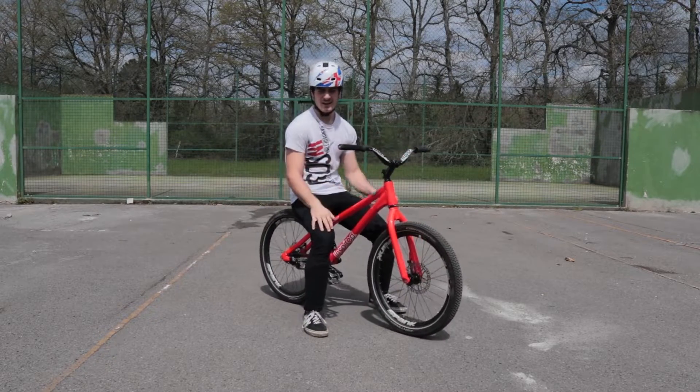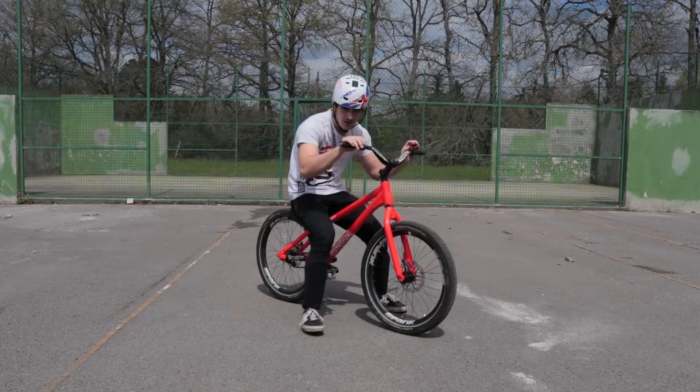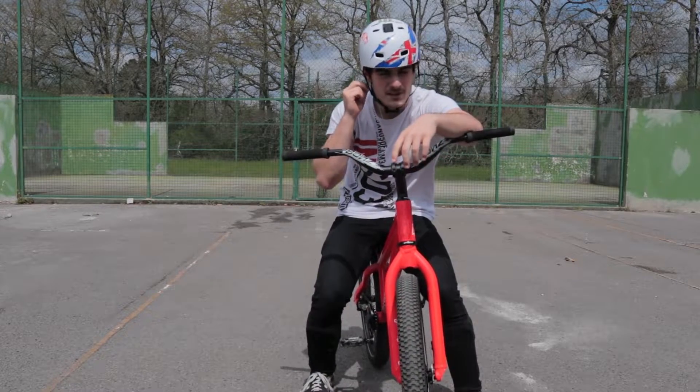I'm getting that one — I think it was good enough. Now that I've learned the nose 360, it's time for the bar spin. Let's see.